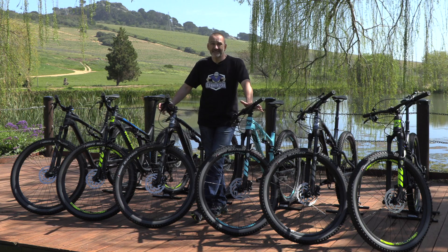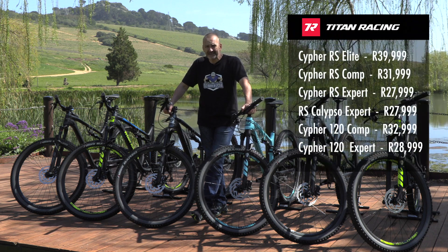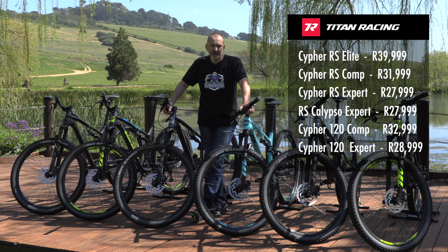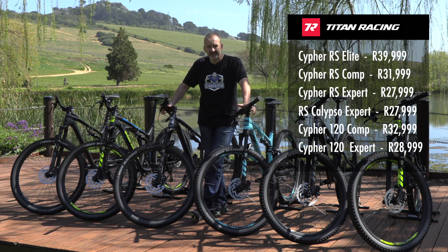Your price points in South Africa are between 28,000 rand and 32,000 rand, with the top of the range RS Elite coming in at just under 40,000 rand.